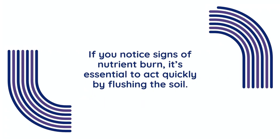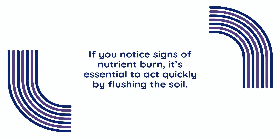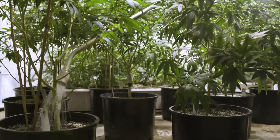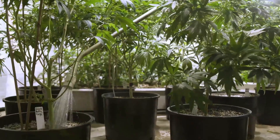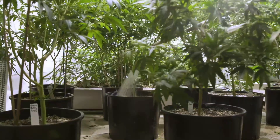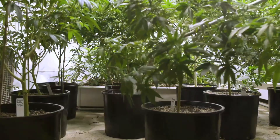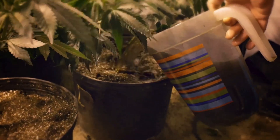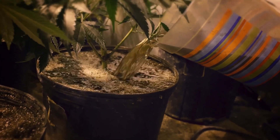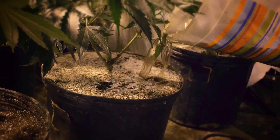If you notice signs of nutrient burn, it's essential to act quickly by flushing the soil. This process helps to wash away the excess salts and restore balance to the root zone. Flushing a cannabis plant involves thoroughly rinsing the growing medium with plain, pH-balanced water to remove excess nutrients, salts, or buildup. To flush, slowly pour enough water through the soil or hydroponic system to allow runoff, which is typically two to three times the volume of the pot.